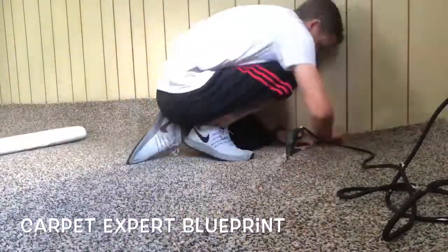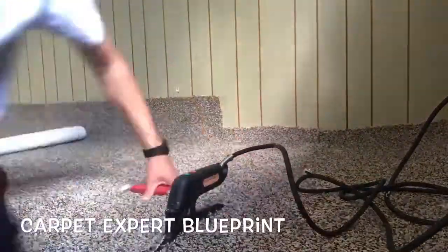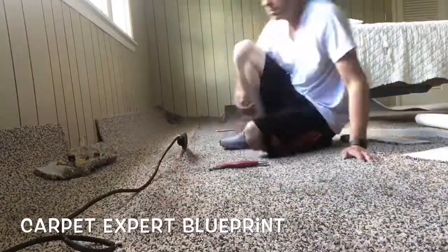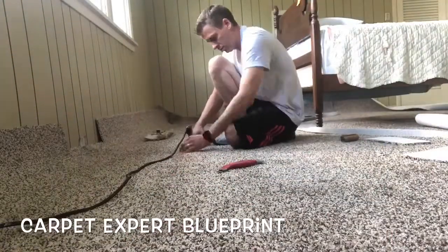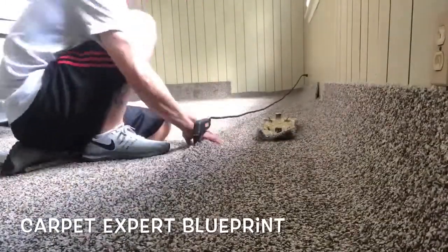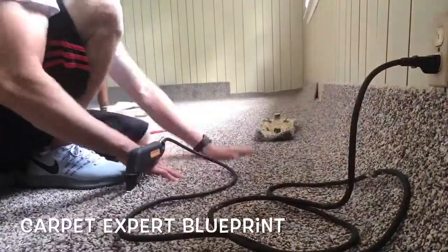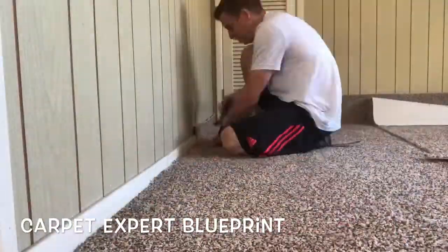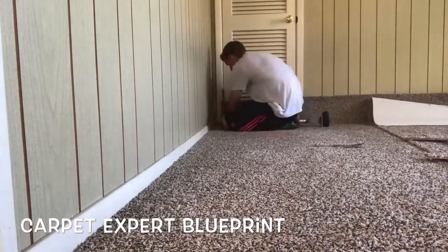Burn the cross seam and now we're going to go ahead and do the length seam — get it all put together. The best way to do this: I like to cook them hot, but you're not allowed to do that if you are new to this. Cook it between two and three on the iron dial, wait about 10 to 15 seconds, and slide it an iron's length forward putting the seam together until you get to the other side. Slide the iron out and you're good to go.